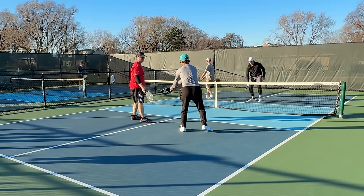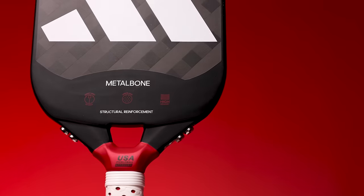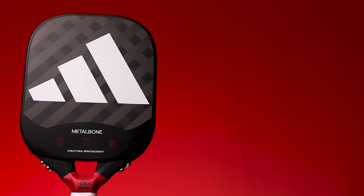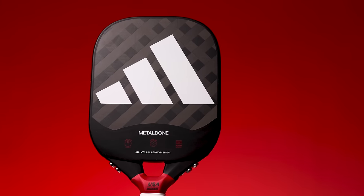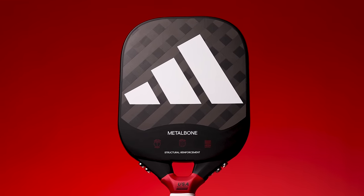Everyone I gave the paddle to was pretty much immediately like, I don't like that. Now, it's not 100% garbage. However, if you factor in the price and how much you will spend on the paddle, I would say it's really, really bad. If it was maybe $150 I would be a little more understanding, but I think once you pass that $200-$250 threshold with all of the options you have on the market right now, your paddle better be really unique, have a great selling point, and have incredible performance — and I just don't think the Metal Bone has that.